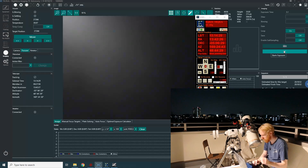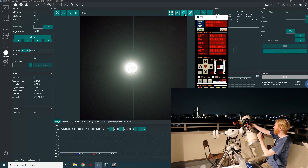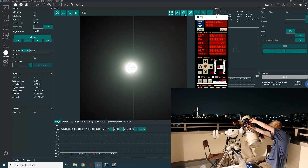Oh, it's actually pretty well centered already — I was already pretty well aligned. That's almost depressing. I'm just going to adjust the screws there to center the moon.